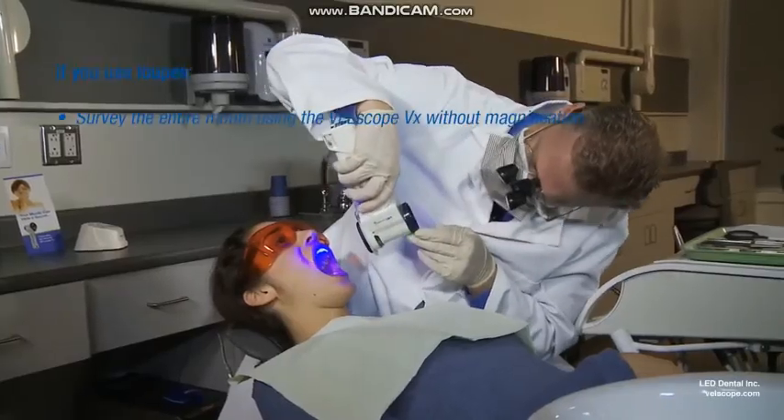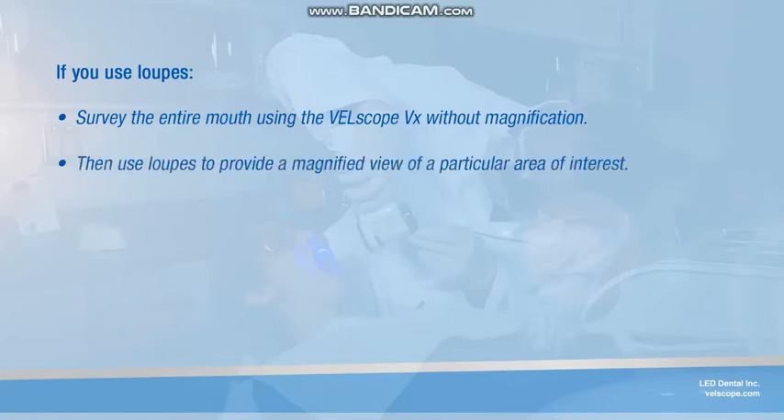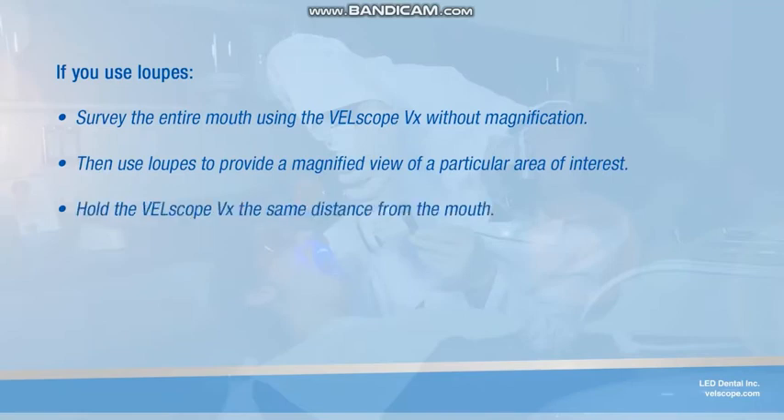If you use loops, first survey the entire mouth using the Velscope VX without magnification to visualize the overall pattern of fluorescence. Loops can then be used to provide a magnified view of a particular area of interest. When using loops, hold the Velscope VX the same distance from the mouth as when viewing without magnification, and then find a comfortable distance from the end of the gray eyepiece that allows you to achieve a focal point at the mucosa. Move your head, not the Velscope VX, for focus.